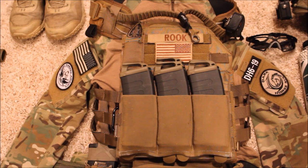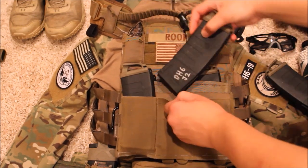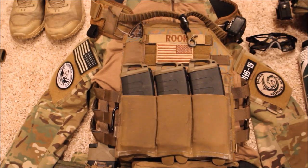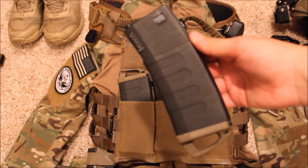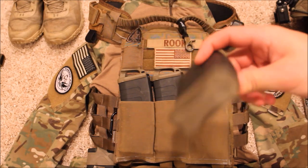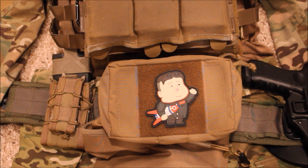For my plate carrier, I run a replica JPC which has a built-in kangaroo pouch that stores three magazines. I also have a Blue Force Gear triple M4 mag pouch which holds another three magazines. What I like about the Blue Force Gear pouches is that they're elastic — when you pull out a magazine they sit flat against your plate carrier and don't add extra bulk. For magazines I run KWA K120 mags, which feed great and have the option to add Magpul ranger plates for easier removal.